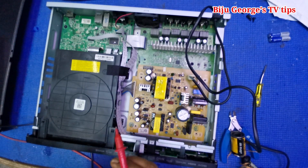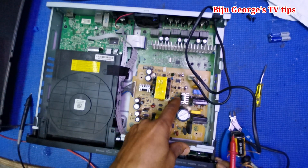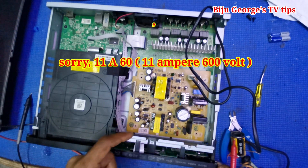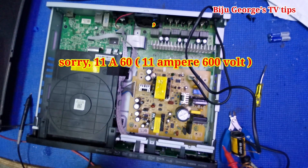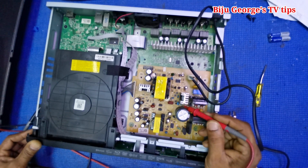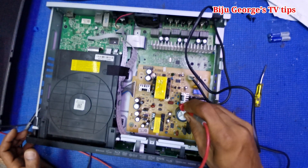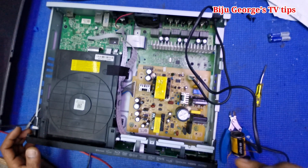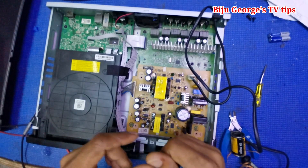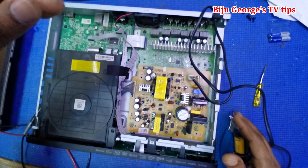I will try to change - one zener diode gone, one MOSFET gone, two resistances also gone. I will try to replace them. This MOSFET is 11N600. The resistance is 0.22 ohms - reading 0.10 ohms, which is wrong. I will try to replace everything and do the repair.